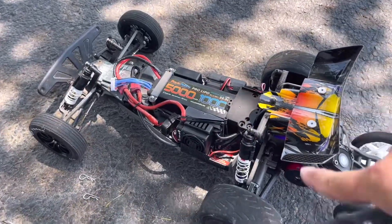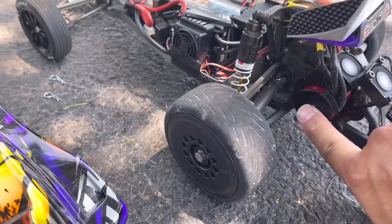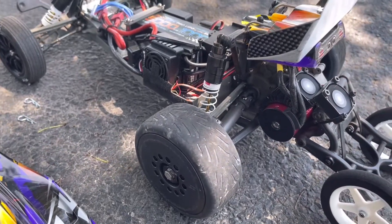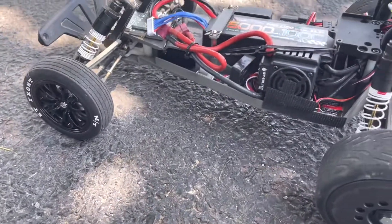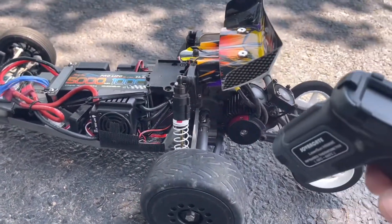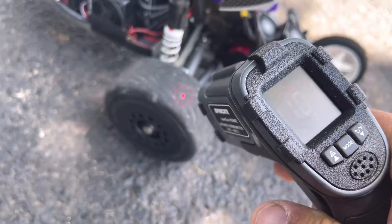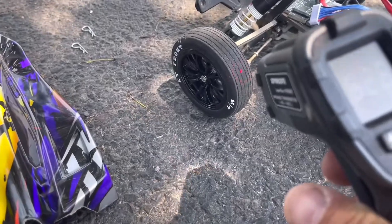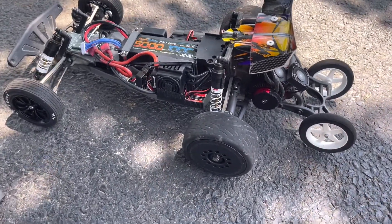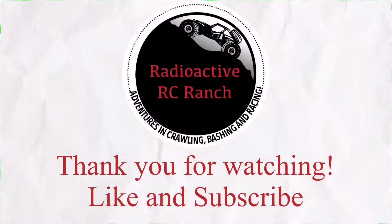77,000 rpm with this 3S Hobbywing/Surpass Hobby motor — loads of fun. It is lightweight enough to handle all of that. The tires are hot — 110 degrees on the tires! So much fun guys. Thanks for joining us on another episode of Radioactive RC Ranch, and we'll see you on the next one.